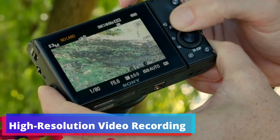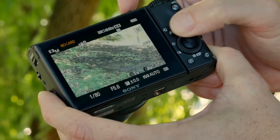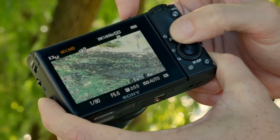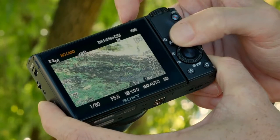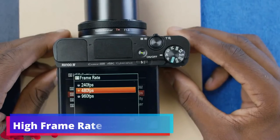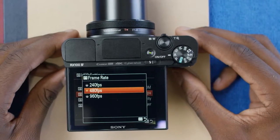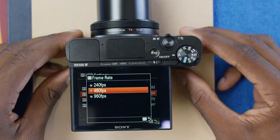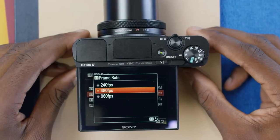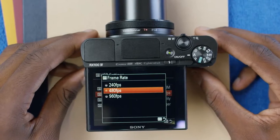High-resolution video recording: one of the standout features of the RX100 IV is its ability to record in high resolution. Sony ensures crystal clear and detail-rich footage every time. High frame rate capability: the RX100 IV can shoot up to 960 frames per second, making it perfect for analyzing fast movements. Golfers can record their swing at a high frame rate to study their technique and make adjustments that could potentially shave strokes off their game.